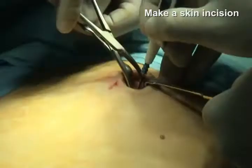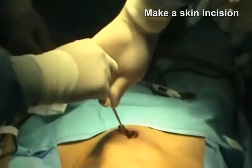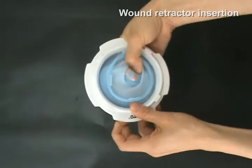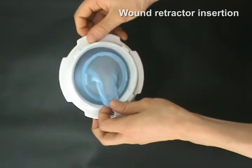First of all, you make a skin incision. After you make a skin incision, you insert the under retractor. In detail of the under retractor insertion, you flip the lower retractor ring upward through the hole using fingers.